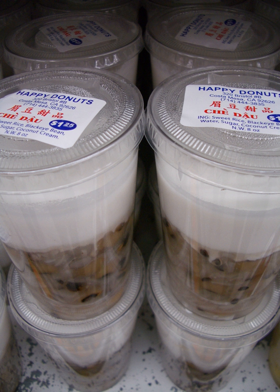Other types are made with ingredients such as aloe vera, seaweed, lotus seed, sesame seed, sugar palm seeds, taro, cassava, and pandan leaf extract.